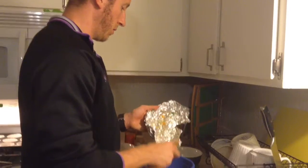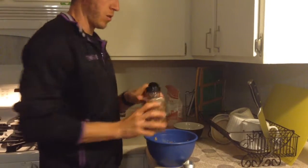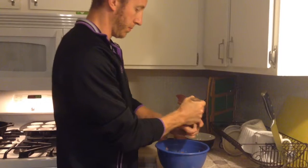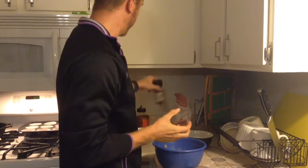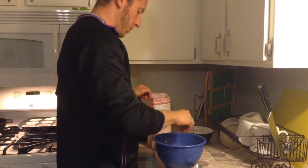Next we're going to put our seasoning in — cayenne pepper, crushed red pepper, black pepper, and some sea salt. I have to get my hands dirty again — oh well. Mix up those seasonings a little bit.